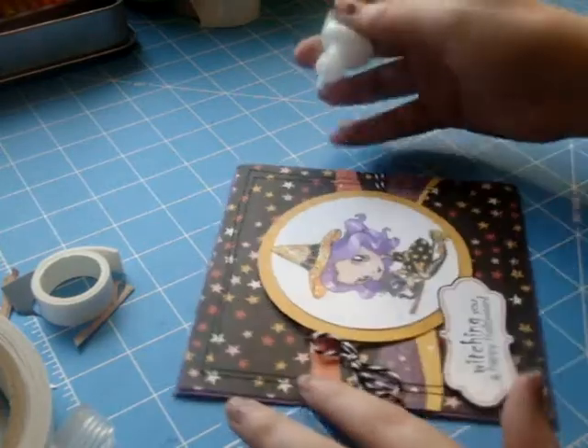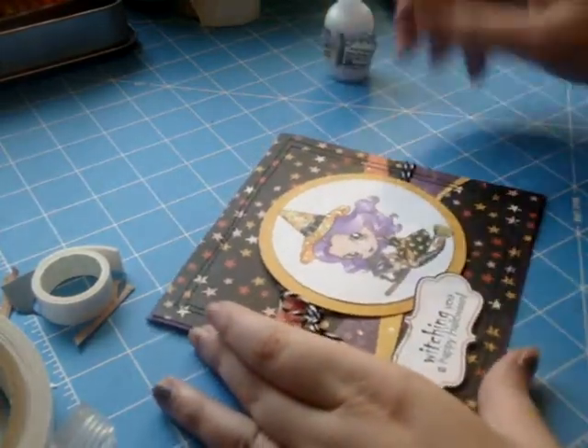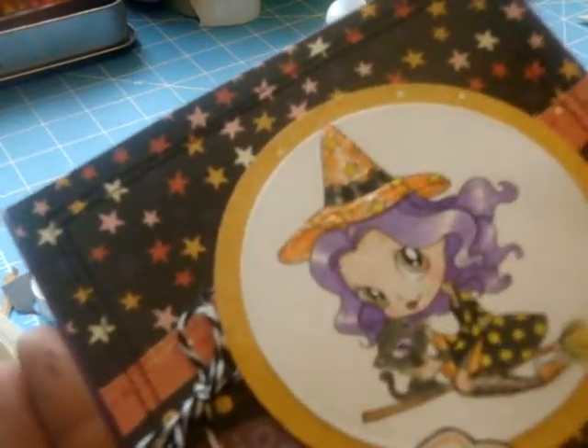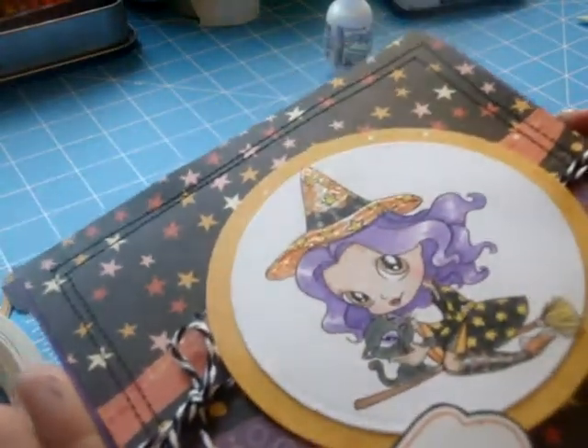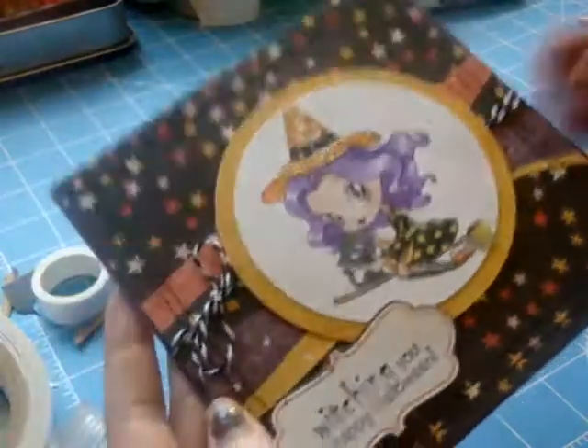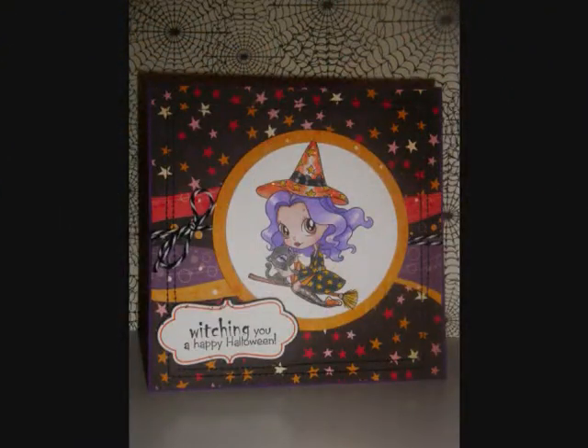So there is the finished card — all stickled up and cute! Thank you guys for watching. If you'd like to see more photos or more information, you can check out my blog at ScrappyHour09.blogspot.com. Thanks for watching, bye!